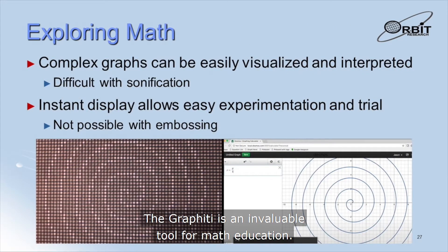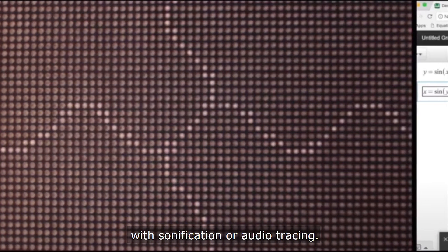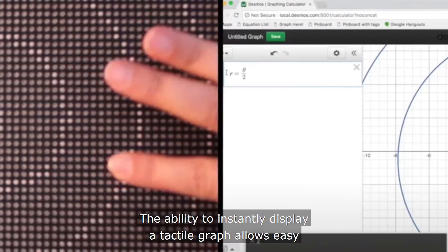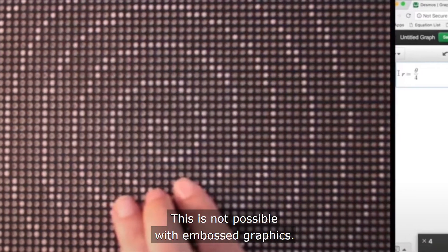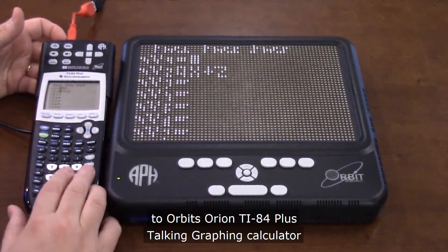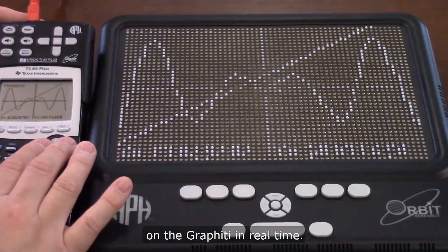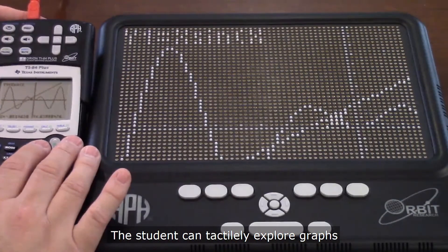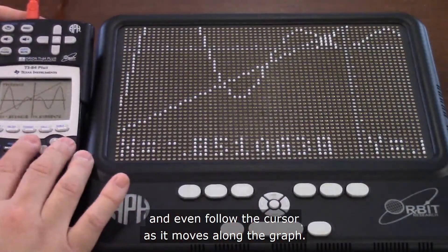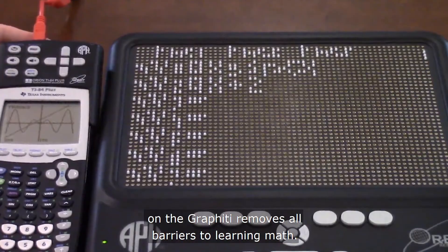The Graffiti is an invaluable tool for math education. Simple shapes, geometrical concepts, and more complex graphs can be easily visualized and interpreted. Certain types of graphs, such as circles or spirals, are very difficult to interpret with sonification or audio tracing. The ability to instantly display a tactile graph allows easy and rapid experimentation and provides a much better learning experience than embossed graphics. The Graffiti connects to Orbit's Orion TI-84 Plus Talking Graphic Calculator to provide a seamless experience in math education. The display of the calculator is mirrored on the Graffiti in real time, and all symbolic and graphical information can be visualized in tactile form. The student can tactilely explore graphs of mathematical functions instantly and even follow the cursor as it moves along the graph. The combination of sonification from the Orion TI-84 Plus and real-time tactile graphics on the Graffiti removes all barriers to learning math.